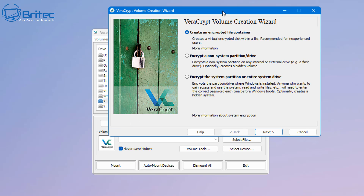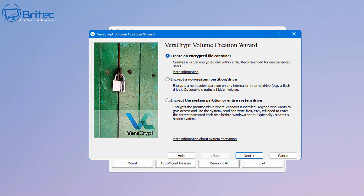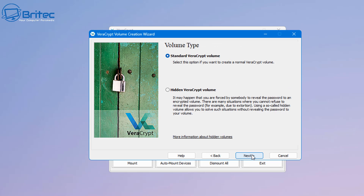We have the option to create an encrypted file container — that's what we're going to do, creating a container on our USB flash drive. For this video we're creating a hidden VeraCrypt volume, not the standard one we did in the previous video. If you want videos on the other options, let me know in the comments.